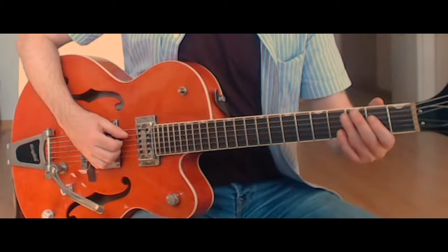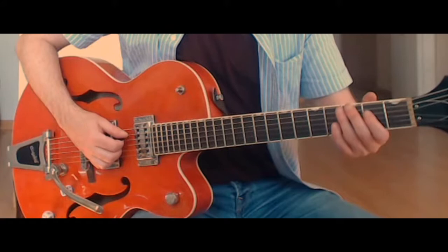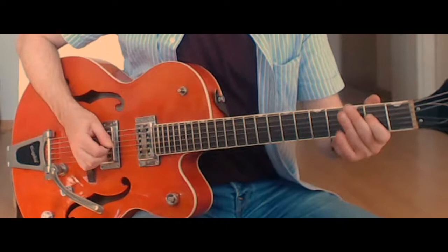For the main riff, we play the open A and the second fret on the fourth string. While I play that, I kind of lift up my half-bar, because we want to give the notes on the second fret of the fourth string a little bit of vibrato. We play that two times.